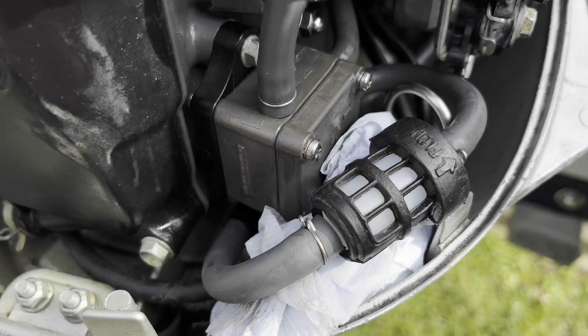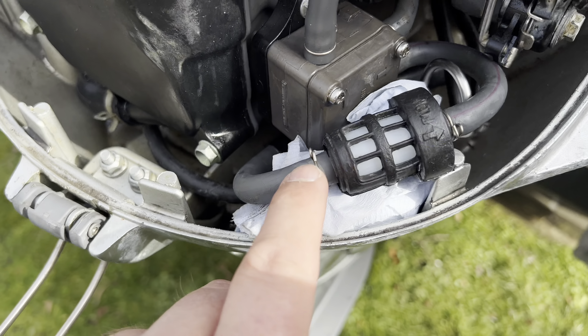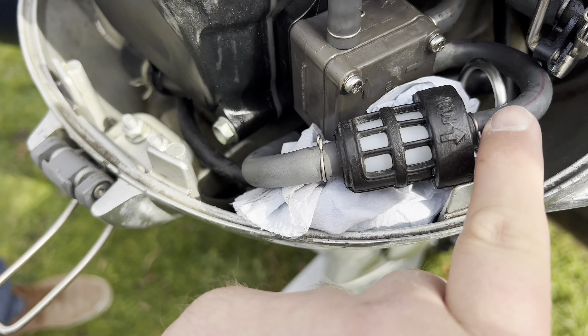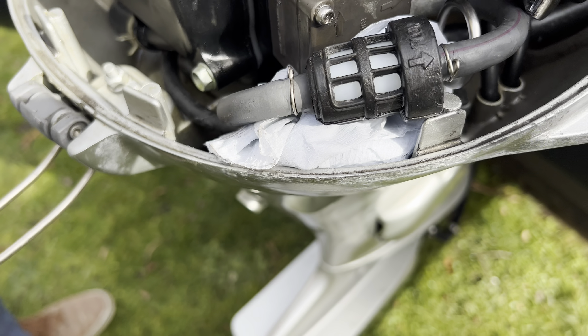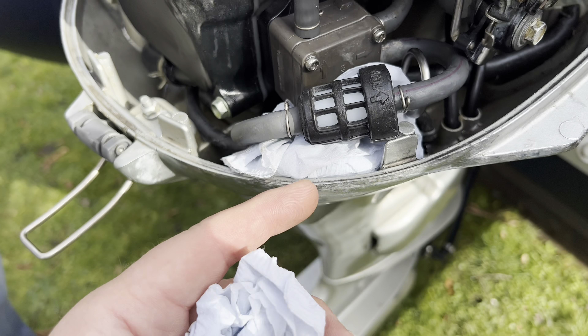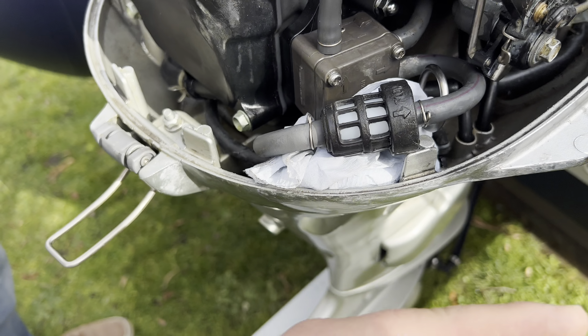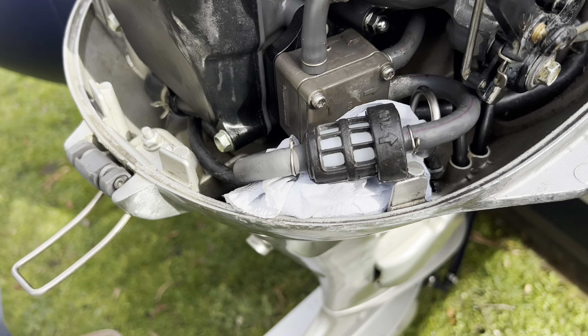What we've done basically — you take these two circlips off here and here at the ends. Then this rubber bit — it's like an outer housing — and the actual fuel filter sits inside that. You just disconnect the two pipes, take the old one out, put the new one in, put the clips back on — job done. The next thing is the oil.